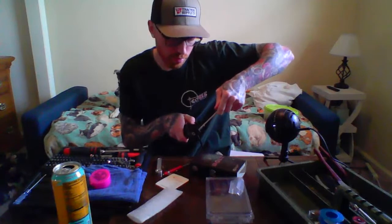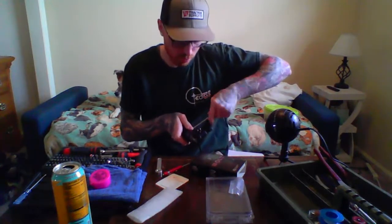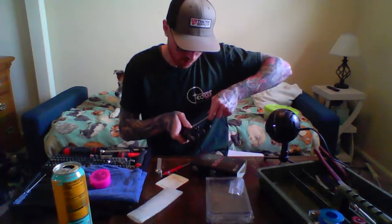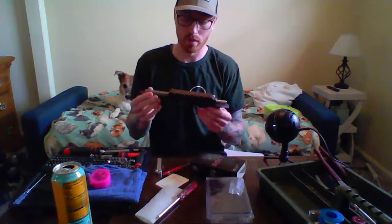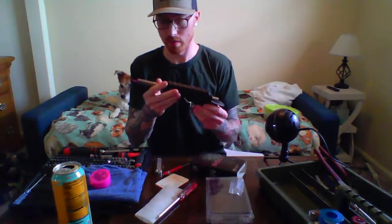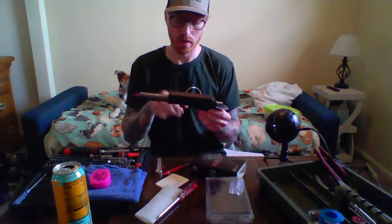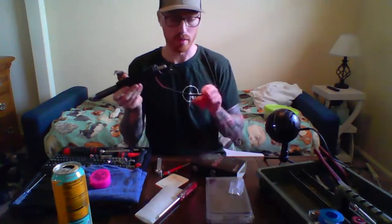Thanks again to Victor for sending me his airsoft gun and all of these parts. So now we have: bolt, cylinder, nice Teflon cylinder, receiver, half the scope rail already, trigger box, and the harness. Now we'll start with the barrel group.